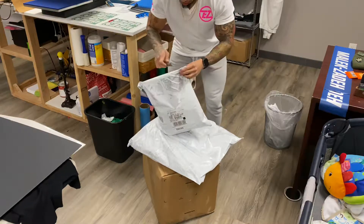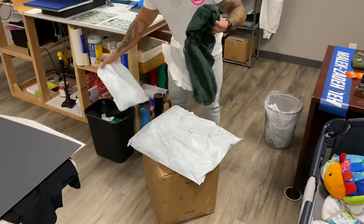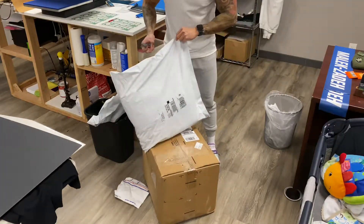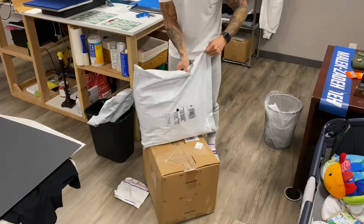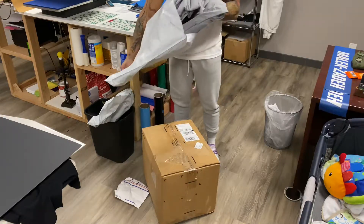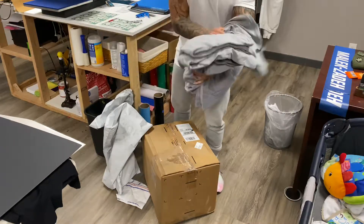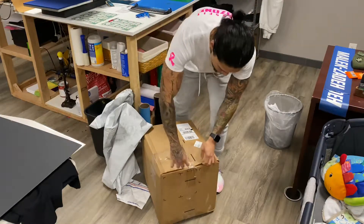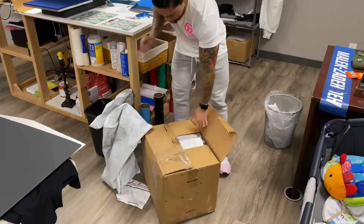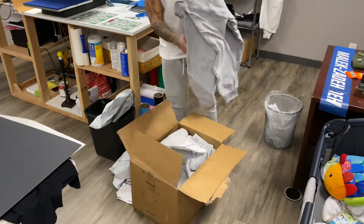First of all, hello everyone — a little bit of an unboxing video. Some hoodies, some nice bear green hoodies. Okay, t-shirts. We have some gray t-shirts, the ones we watched last episode, the ones we were missing are all in here, plus some other goodies. Just t-shirts, and this one is a shit ton of hoodies — a lot of hoodies.